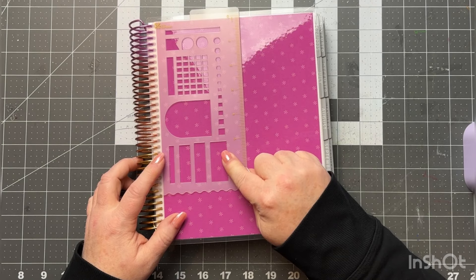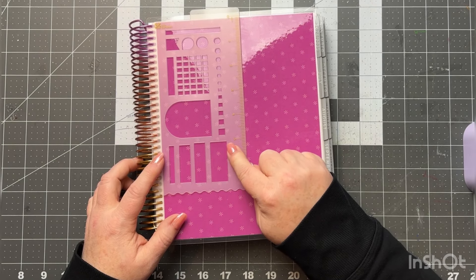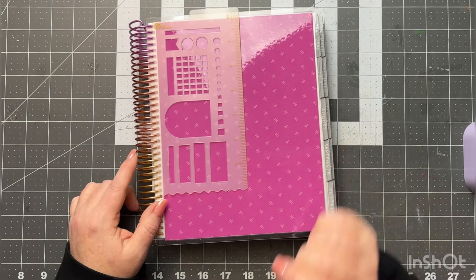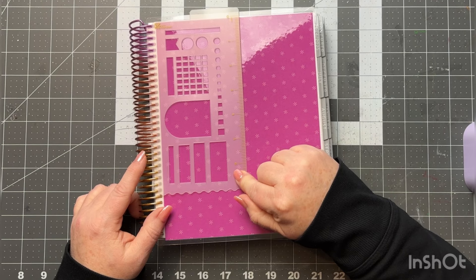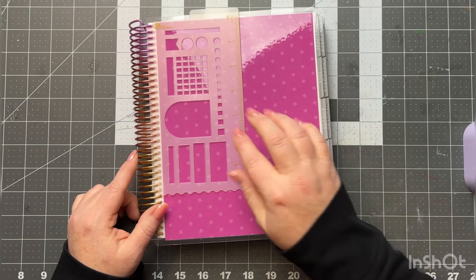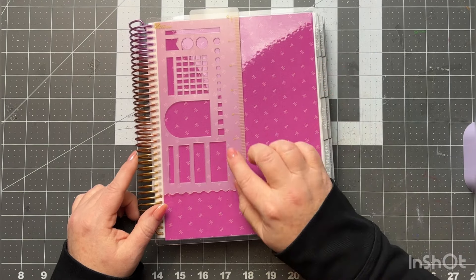The first thing I wanted to touch on is the new stencil. In years past they've done rulers, and this year you get an upgrade. I absolutely love this — I'm super excited about this upgrade because I feel like it's huge. I use the ruler mainly just to draw lines, so this is really nice because it's actually a functional stencil.